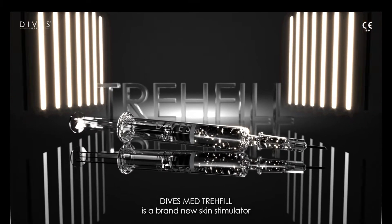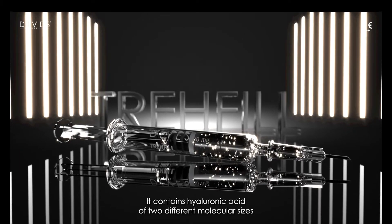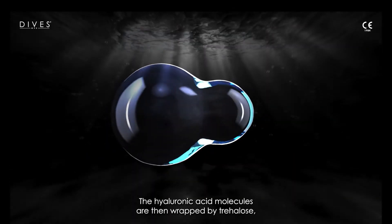Divas Med Tray Fill is a brand new skin stimulator with a revolutionary composition. It contains hyaluronic acid of two different molecular sizes working in unison to achieve the best results.